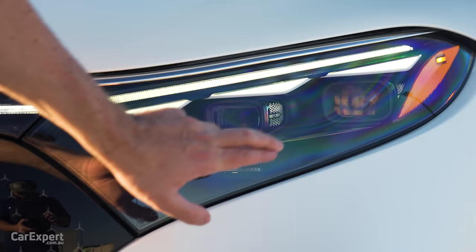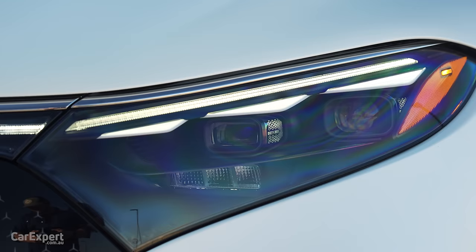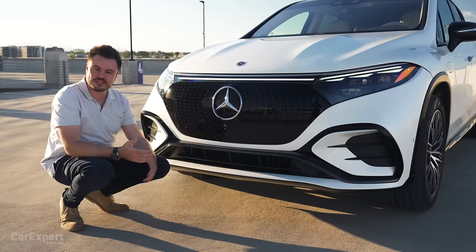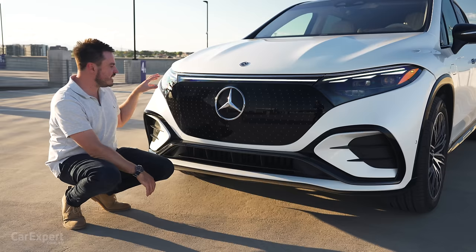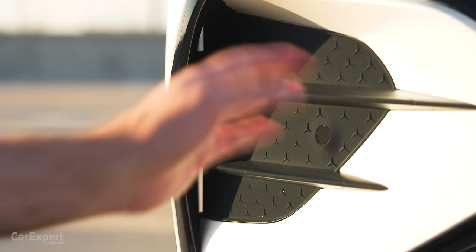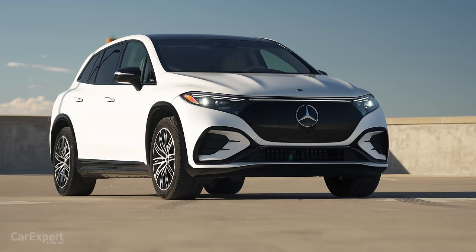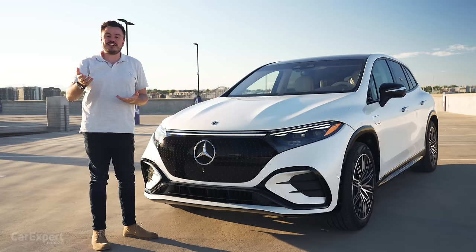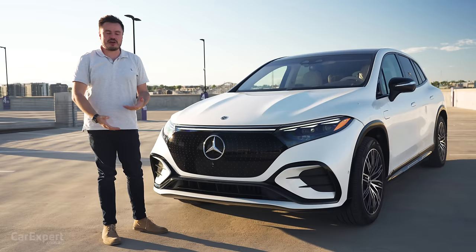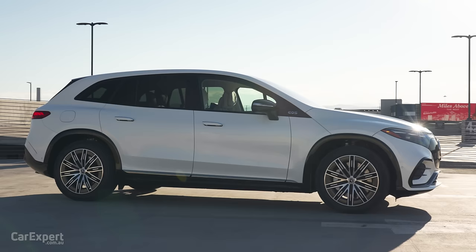Speaking of headlights, this is available with digital headlights featuring 1.3 million micromirrors per headlight unit. They can project images onto the road — so if you're coming up to a construction zone or roadworks, it can notify the driver by projecting something onto the road ahead. Really good innovation, and super powerful headlights as well. This section down here comes in a sporty look, and they've gone to town on aero — there's a little hole that spits air out around the side to reduce aerodynamic drag. The EQS sedan actually holds the record for lowest coefficient of drag at 0.20, so this SUV version won't be far off.